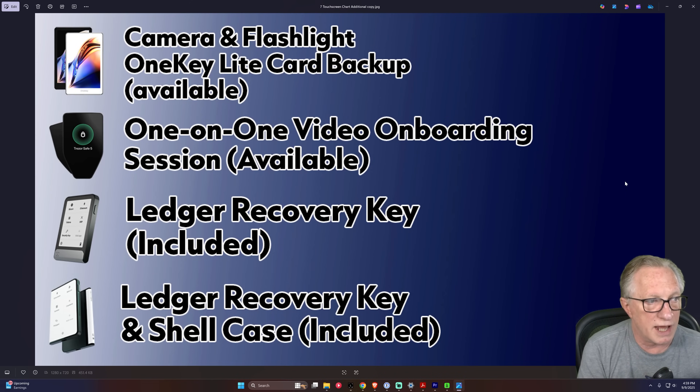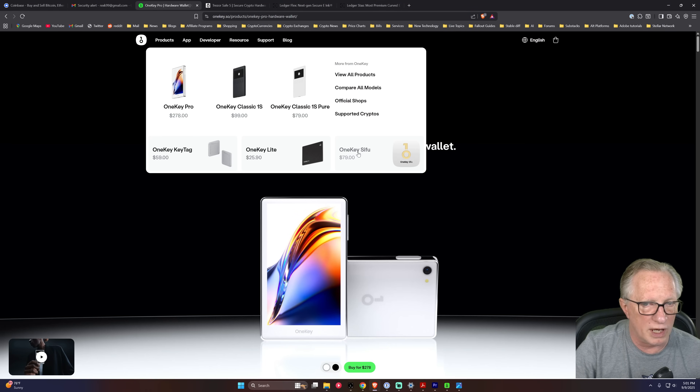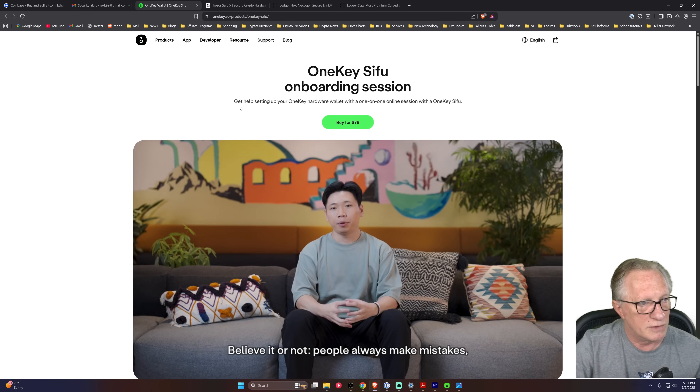Now let's talk about additional functionality. The OneKey Pro has a camera for scanning QR codes and a flashlight if you're having trouble reading a QR code. It has the OneKey Lite backup card for digital backups, but it's not included — you buy it separately. The Trezor Safe 5 has a one-on-one video onboarding session you can purchase separately. The Ledger Recovery Key is included with the Ledger Flex, and both the Ledger Recovery Key and the Shell Case are included with the Ledger Stacks. Both the Trezor Safe 5 and the OneKey Pro also have an onboarding session available for separate purchase.